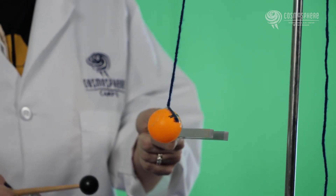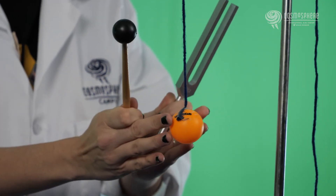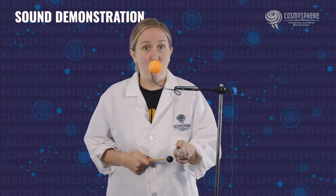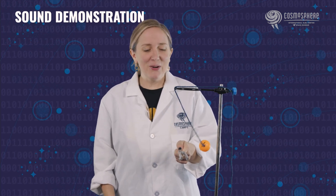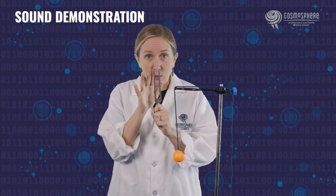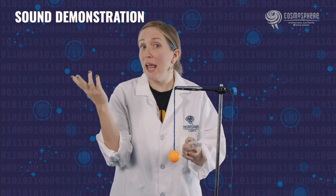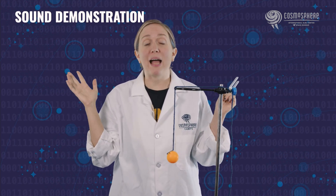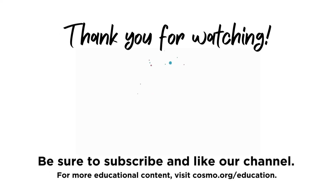That was really cool! Let's do it again. Make sure it's not moving. Whoa, I almost made a basket on the top! So that is so cool. Because of the vibrations happening with the tuning fork as I hit it, it is causing those sound waves to move into the ping pong ball, making the ping pong ball move. All I'm doing is using the power of sound to make the ping pong ball move.